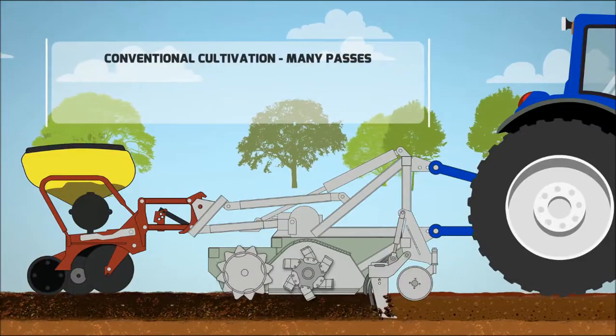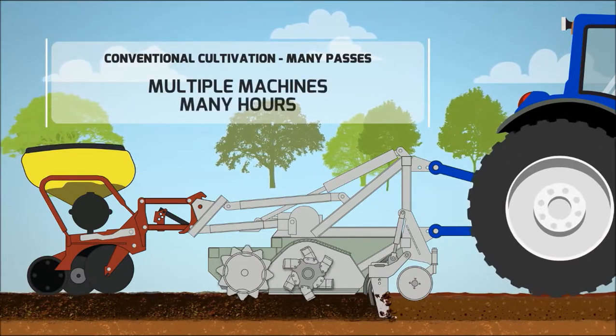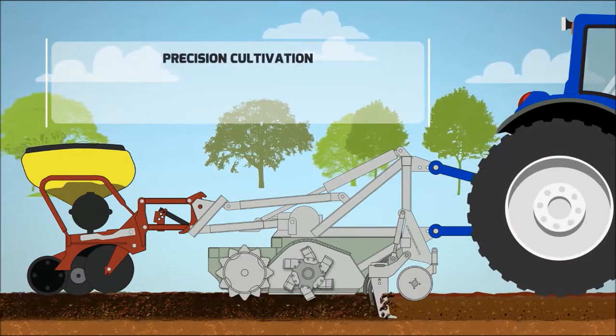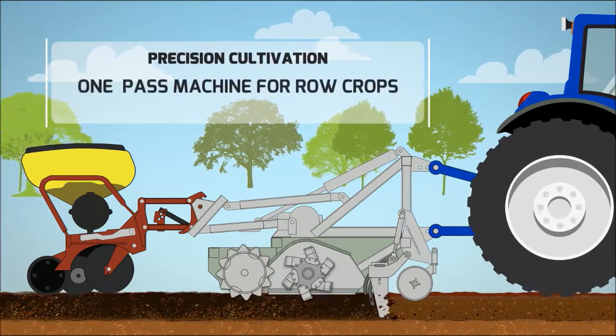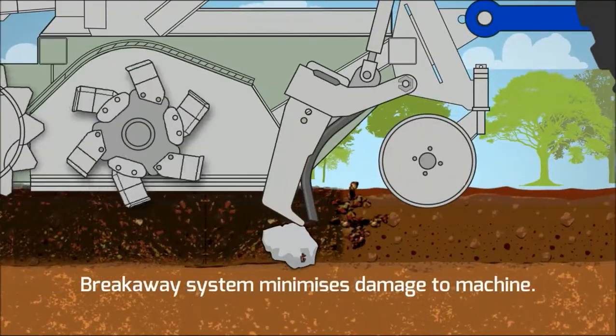Conventional cultivation equals many passes, multiple machines and many hours. With Precision Cultivation, you only have one pass, one machine and fewer hours. A built-in breakaway system also minimises damage if the tine hits hard objects.